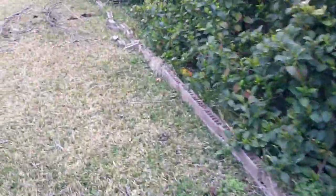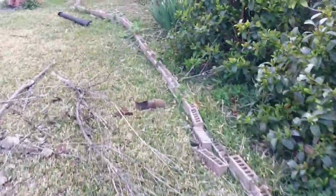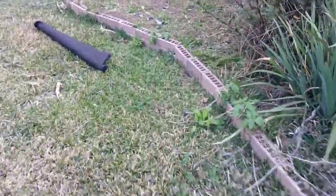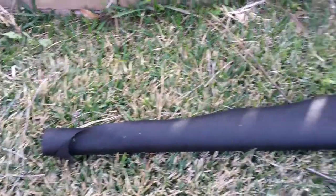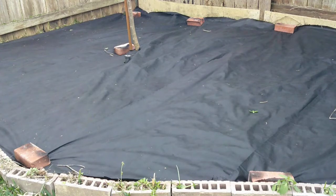First thing we're going to do is take this weed barrier. I used a hedge trimmer to basically cut back everything that was growing here, and then I'm going to cover that with this pretty heavy-duty weed barrier. Let's get after it. The weed barrier is down.